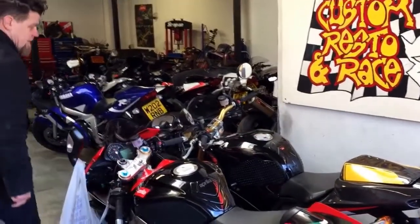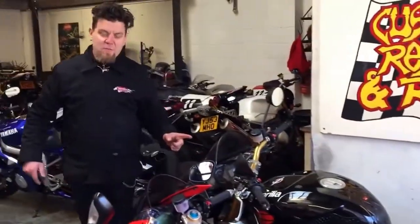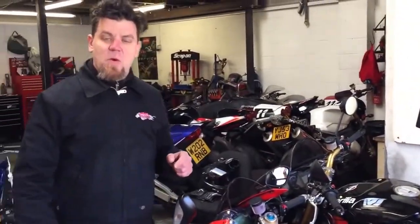We've had a quick look on the frame number and on the headstock — we can guarantee and work out that this is number 130. When it comes to identifying a Tuono Racing, have a look at the last six digits of the frame number. The last six digits will read 0, 0, 0 and a number between 1 and 300, because they've only made 300 of them. This one is number 130, so the last six digits will be 0, 0, 0, and a number between 1 and 300.